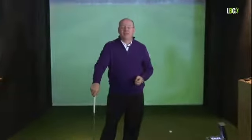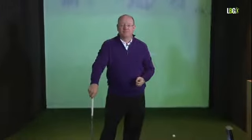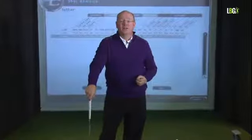In this section we're going to look at knee flex — knee flex at address and knee flex in the backswing. Knee flex is rather like the suspension in a car. If the suspension is set too hard you feel every bump. If it's too soft you wallow and sway. There's an ideal setting for your suspension, and there's an ideal flex for your knees.